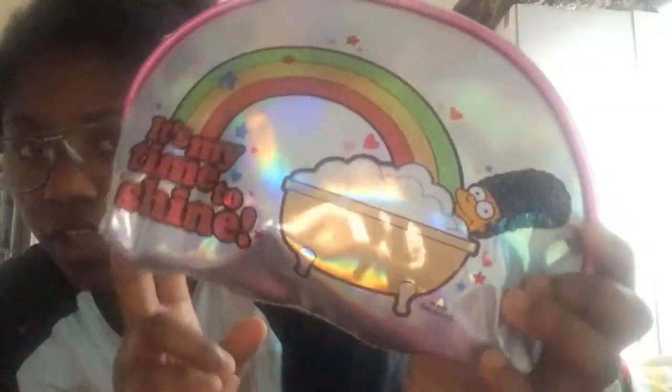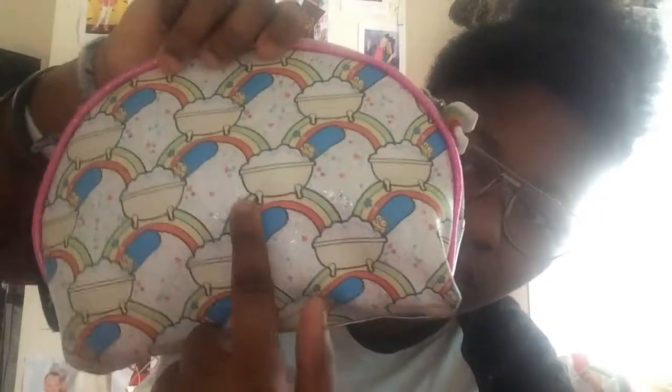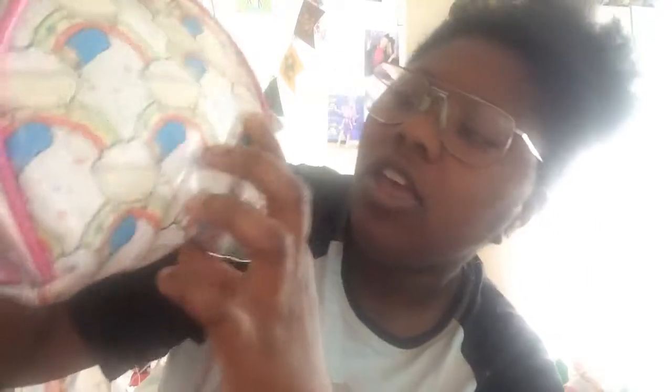I have this Marge Simpson bag and it's from Primark — she's sitting in the bath with bubbles. The bubbles are like clouds and there's a rainbow coming out of it, and it says 'It's my time to shine.' It has some stars, and this pink part here is sparkly. On the back it's the same thing but repeated multiple times, and it has glittery stars everywhere and it's holographic, which I love. On the side they have a rainbow earring.